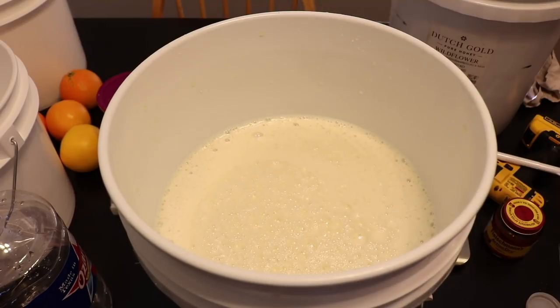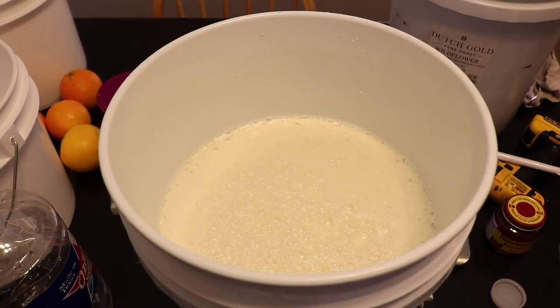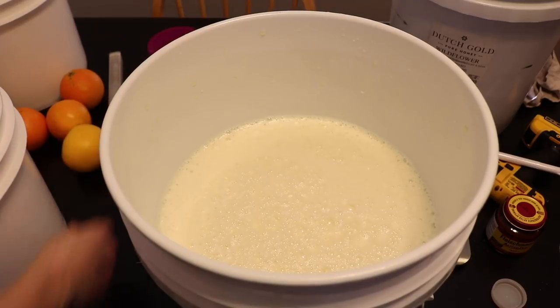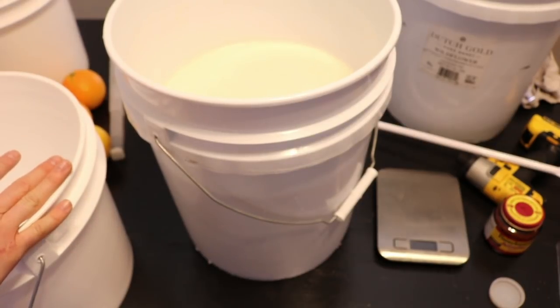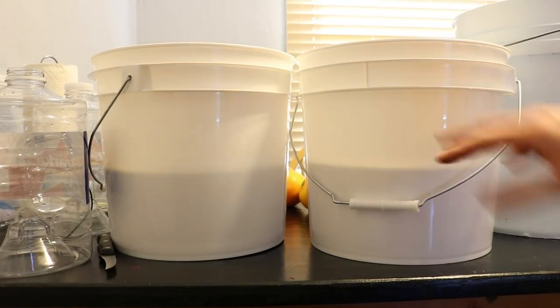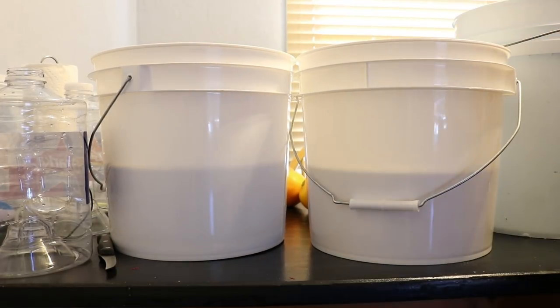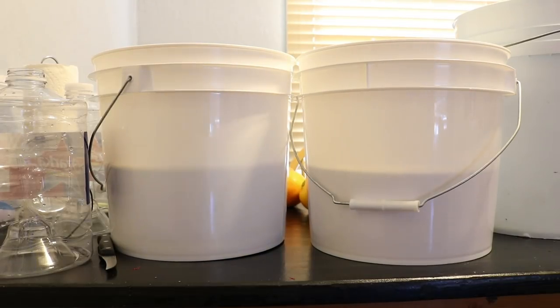Before adding ingredients like cinnamon, nutmeg, and cloves, I want to do that in the individual buckets. While I wait for the yeast to finish rehydrating, I'll separate the must into two 3.5-gallon containers equally. The white buckets are helpful because I can see if the levels are even — one had a little more, so I moved about a cup over. Now they're completely even.